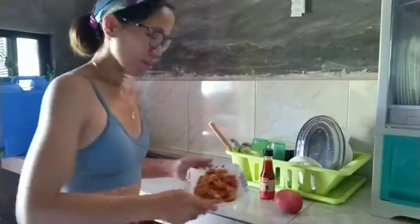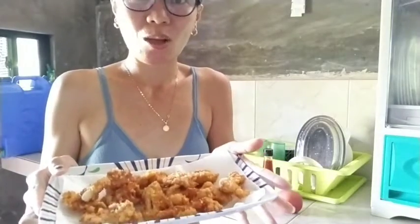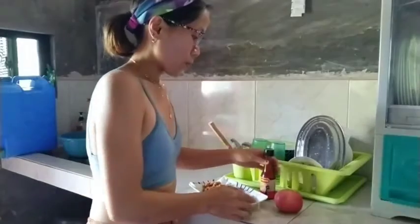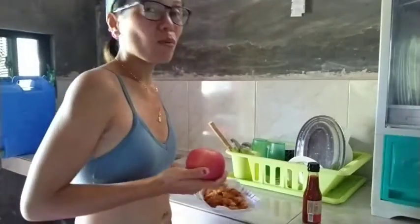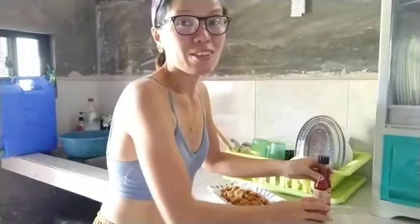Hi guys, here is the chicken fillet — it's golden yellow or golden brown, it's very perfect! We also have chafran sauce, a spicy sauce, and I have an apple. This is my afternoon delight together with the chicken fillet. Hope you like the video!